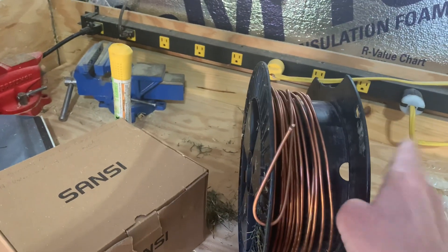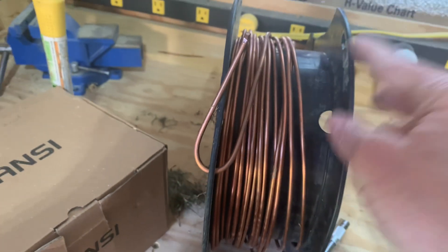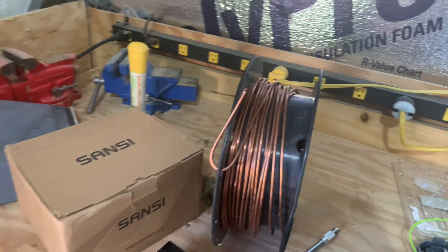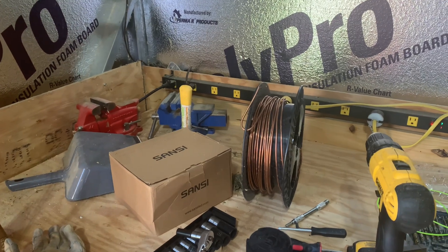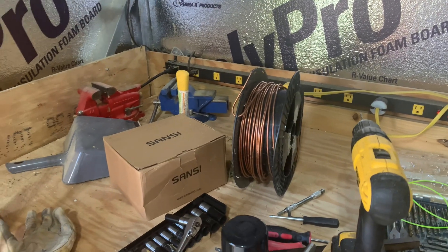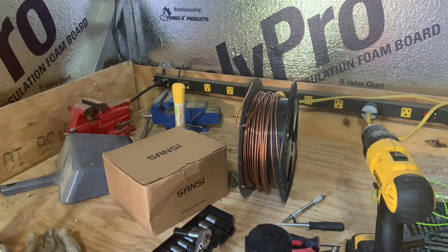Right here is your number six grounding cable. I ordered a hundred feet — everybody was pretty high on price, but I found a guy on eBay and got a hundred feet for like 54 dollars, so I snatched it up.